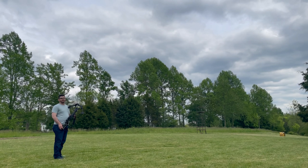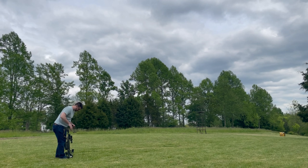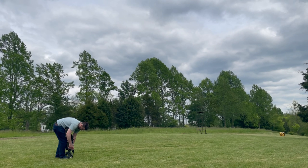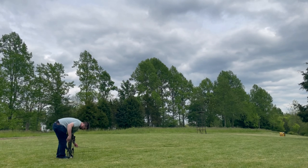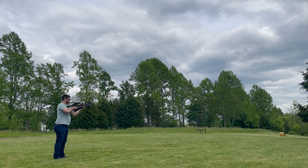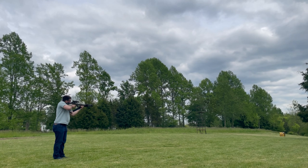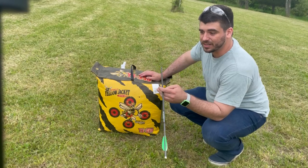I'm going to start with a single shot at the target over there. We can get some slow-motion shots of these Headhunter arrows hitting the target.